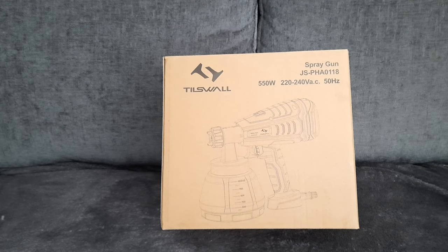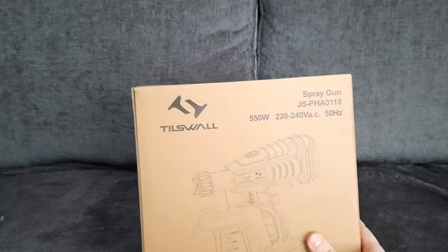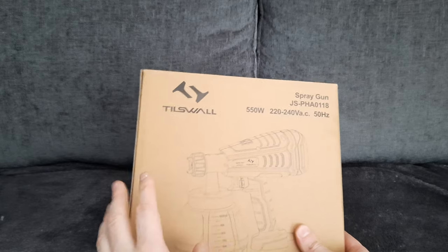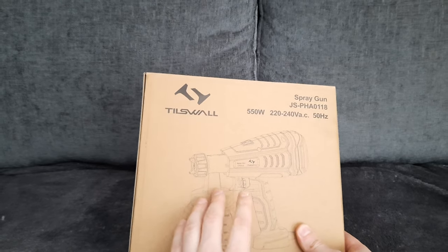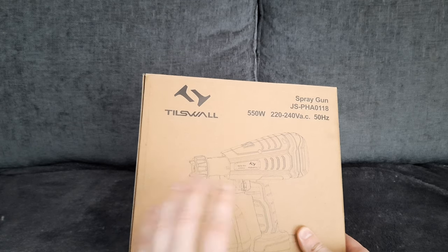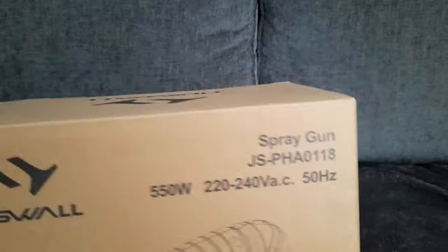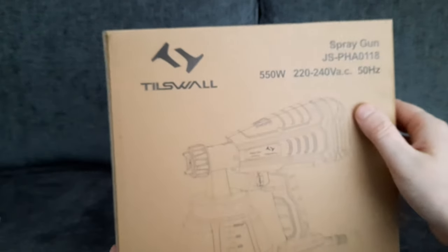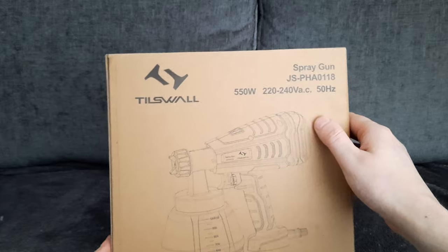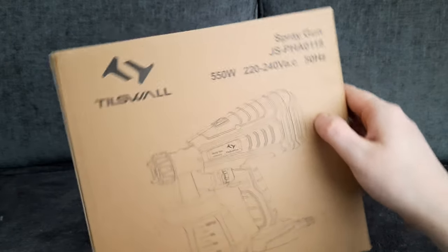Hello everybody and welcome back to another video. Today I've got this Tizball paint spray gun. You can use this on a fence, on your garden, inside walls, ceiling, and your doors. This is 550 watt — the model number is there in the corner. You can purchase these on Amazon. If you want to watch this review, please stay tuned but first roll those titles.